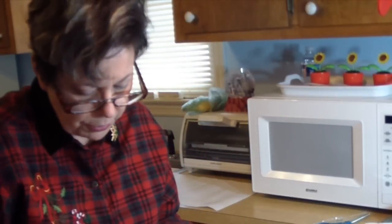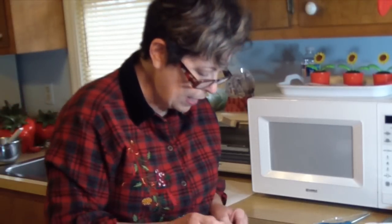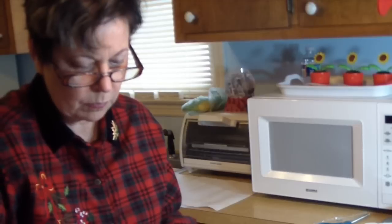What's nice is it makes a really large amount of them, so there's always plenty for leftovers. And you can put them in nice little tins and trays and wrap them up and give them as gifts, or take them as appetizers for a party.